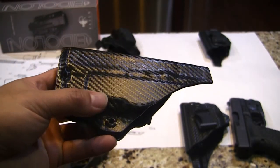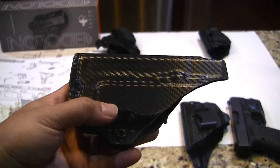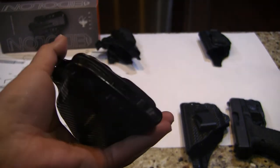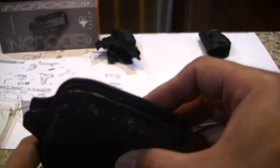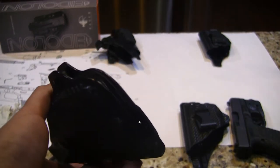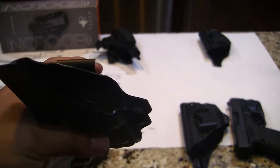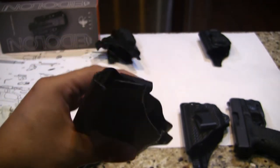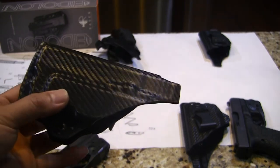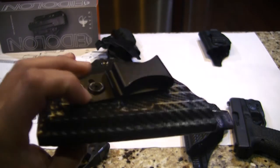As you guys can see, this is a very beautiful holster. This is black carbon fiber Kydex. If you look at the edge, it's handmade — very, very beautiful. This one is for the 43. I think this is a great handmade holster. So I ordered two: one for the 26 and one for the 43.